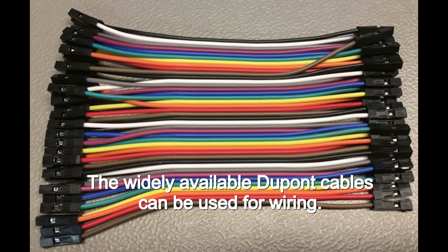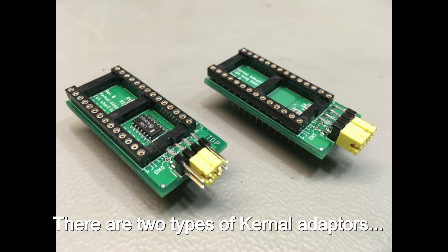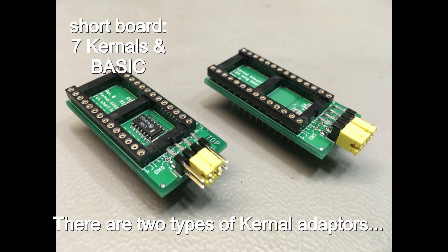Dupont cables, available on eBay and elsewhere, can be used for wiring. There are two types of kernel adapters: short boards with 7 kernels and a basic, and long boards with 8 kernels.